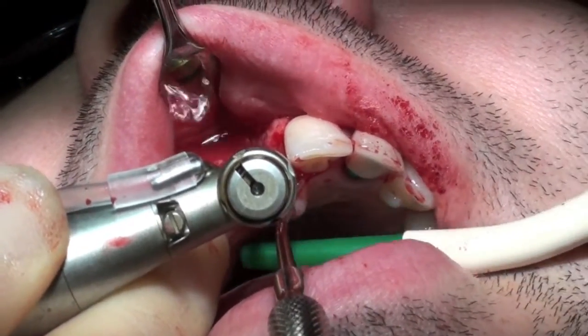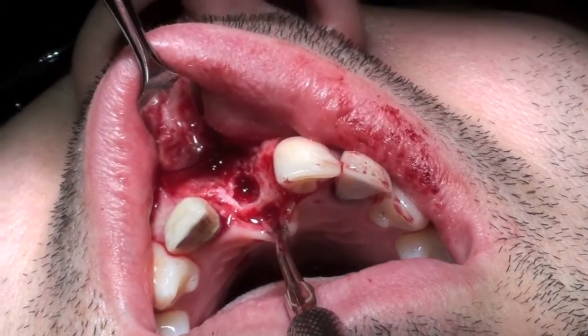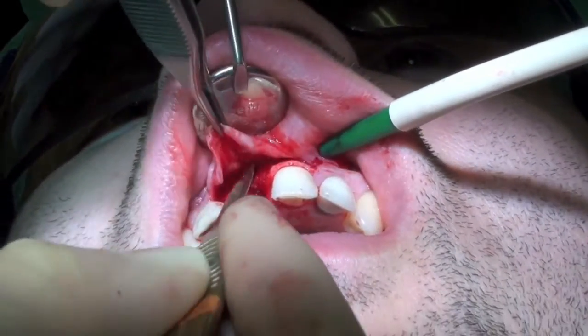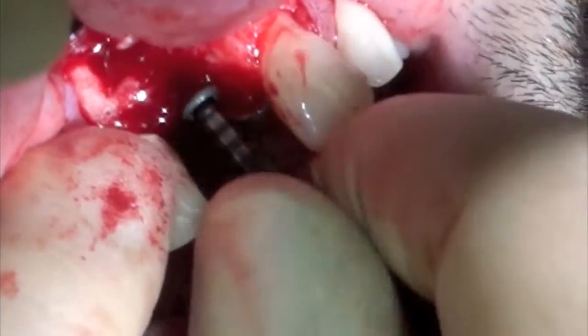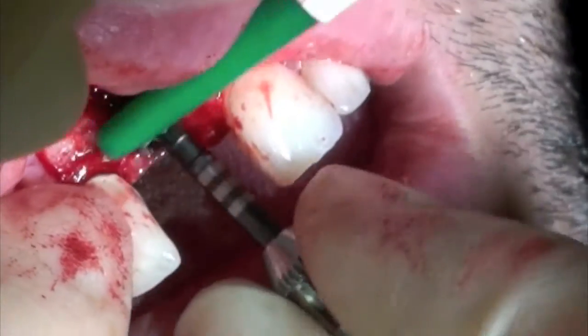The implant size to be used in this situation was a 4.5 by 13mm Astra. After the osteotomy site was prepared, the implant was placed to the correct position.